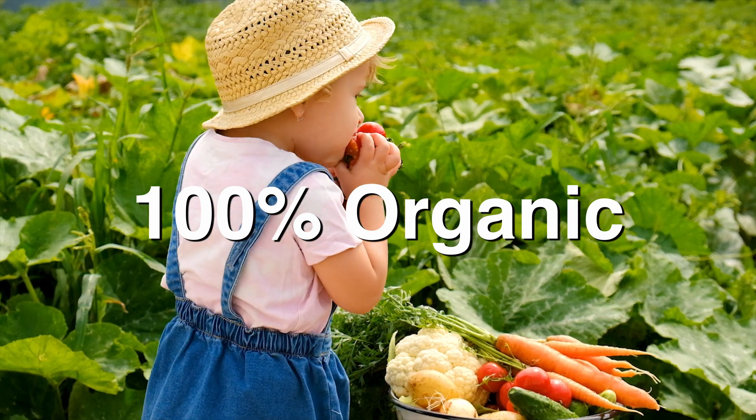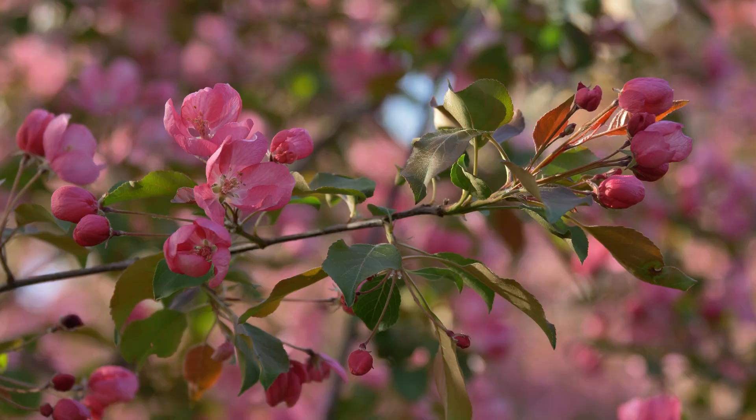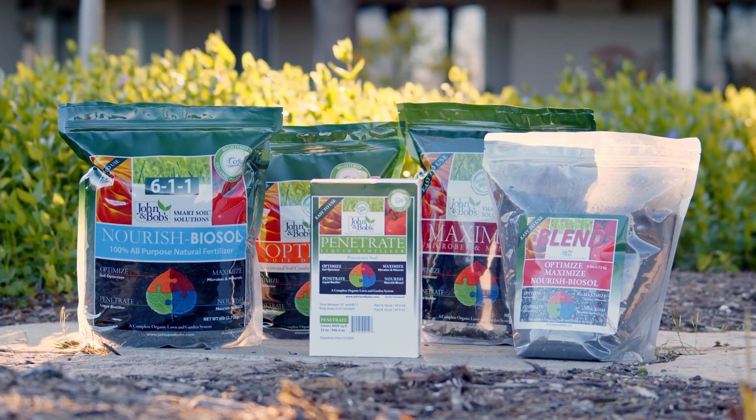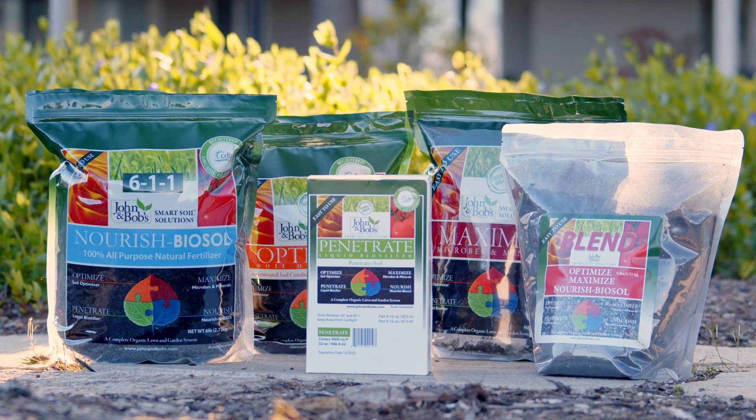Penetrate is 100% organic and safe for people and pets. We recommend two yearly applications — spring and fall — but it's usable all throughout the year, except maybe in the coldest winter areas in the middle of winter. For the most comprehensive results, use Penetrate with our other products.